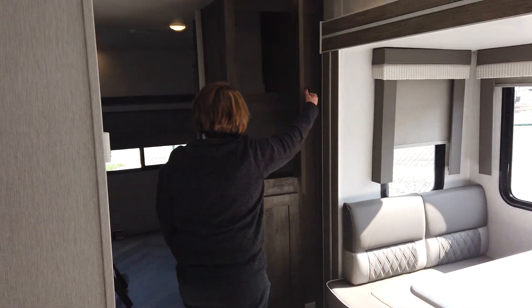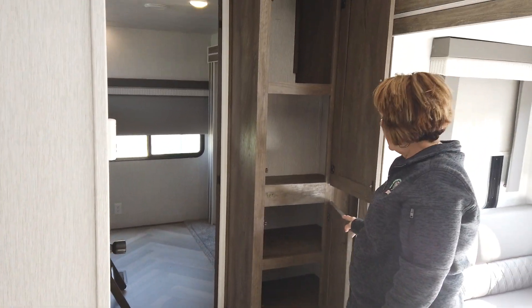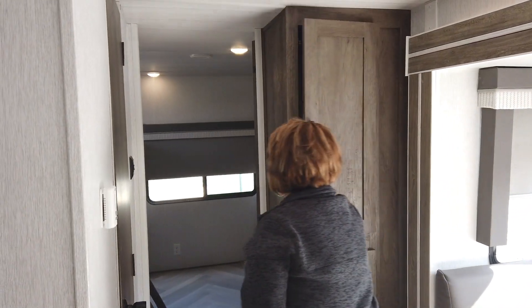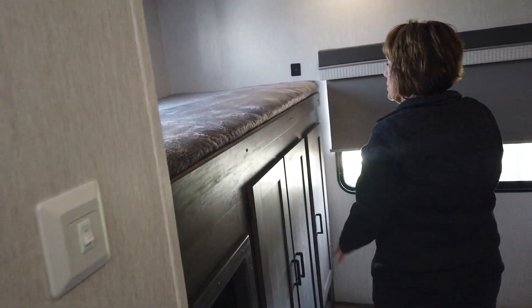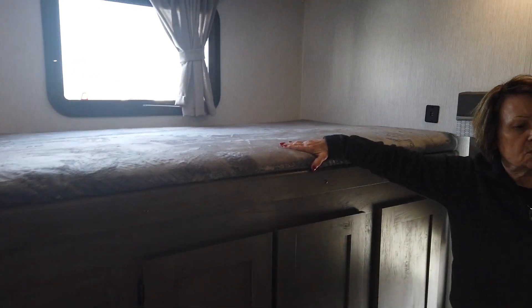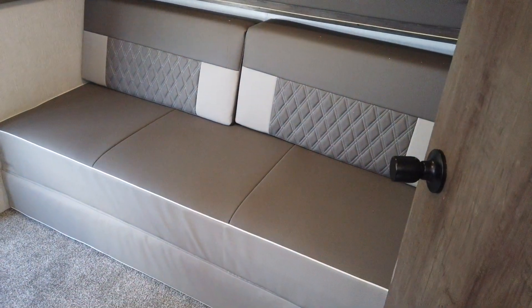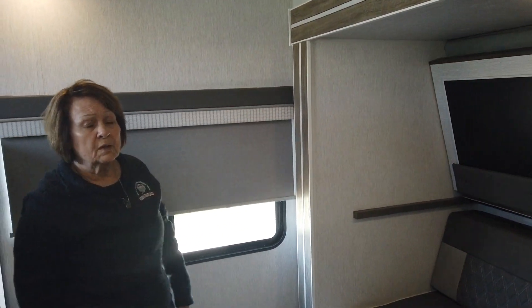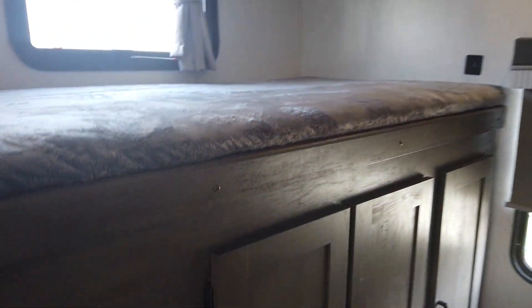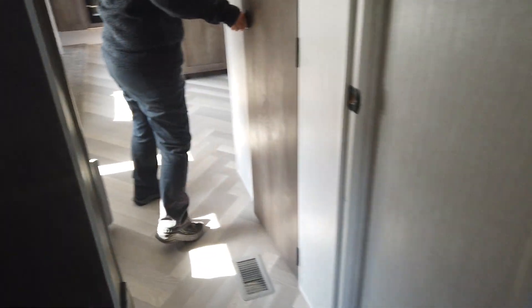You've got tons of storage for your pantry area. We'll come back to the bunk room area — you have two bunks back here, and then you have a sofa that can also be made into a sleeping area. This is a nice big room, and it's another slide-out room. It has a little ladder so your kids can get up to the top bunk.